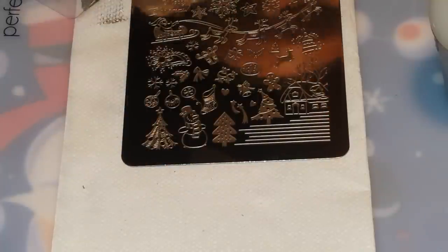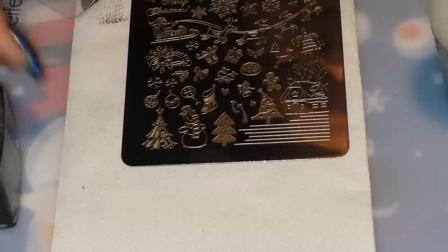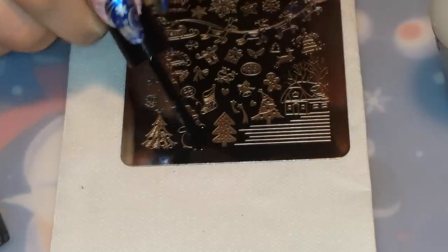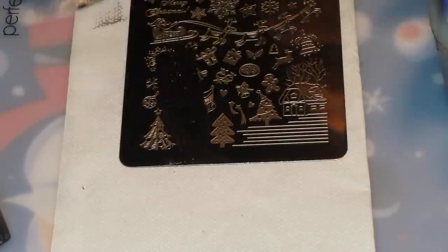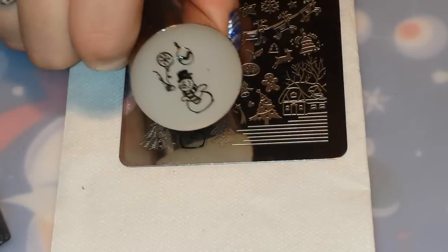I apologize for the background noise — it is the middle of the day, so the dogs may be barking sometimes. Sorry about that. So I'm going to be stamping my cute little snowman in black, just like this. Look how handsome. So I'm going to remove all of the excess from my little snowman, and then put on a top coat, and I'm going to meet you guys right back.